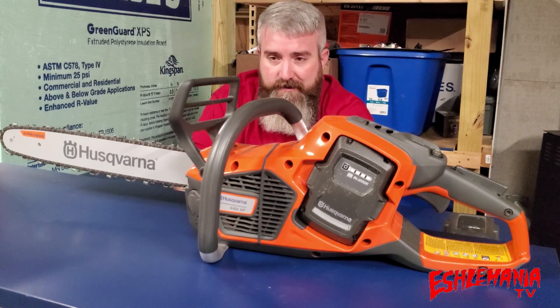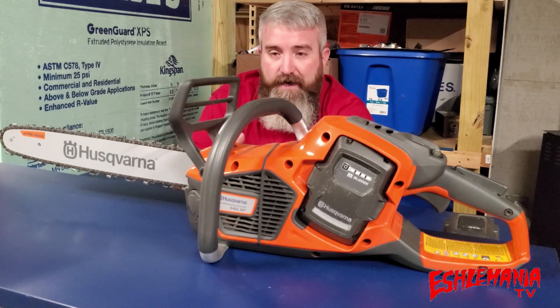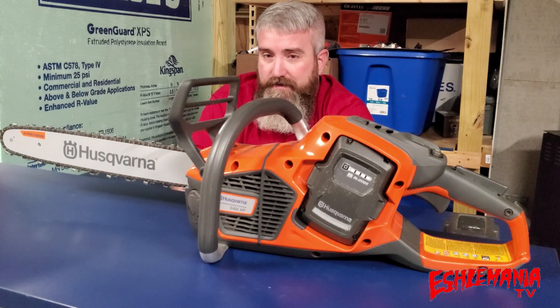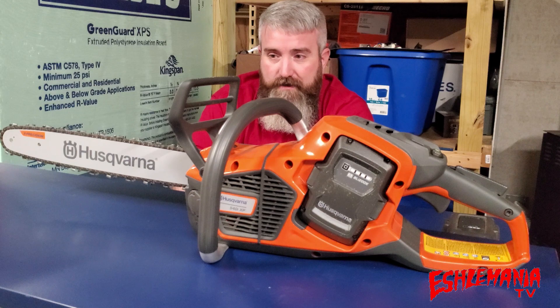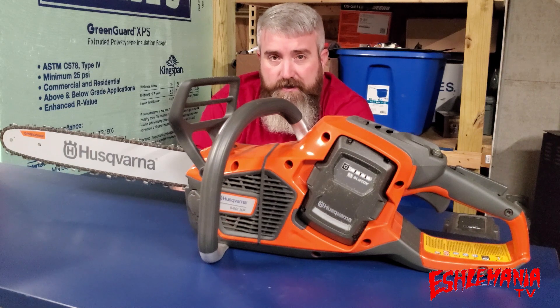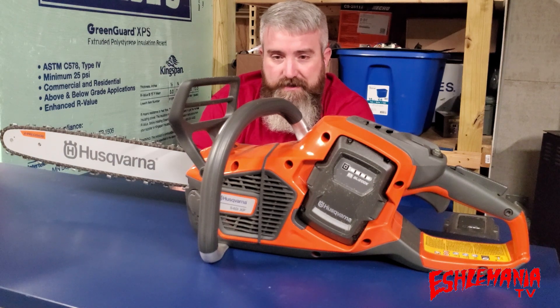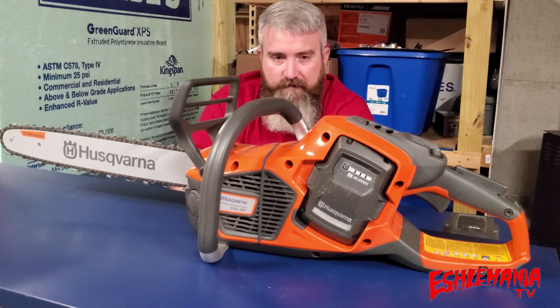There's a lot to talk about with this chainsaw, and I'm going to be honest with you — it's not all good and it's not all bad, but there is a lot to cover. This one is ours and we've run it quite a bit now, so we're more familiar with it. We wanted to make sure that some of the stuff we ran into wasn't just a fluke.